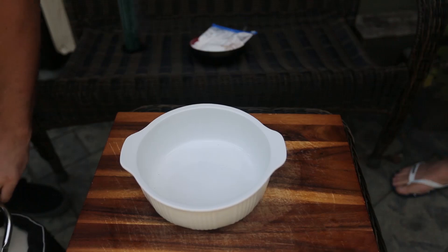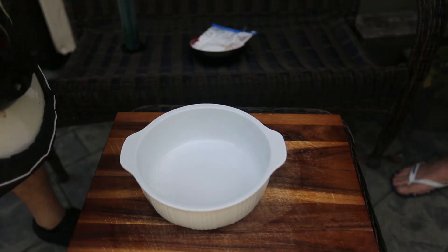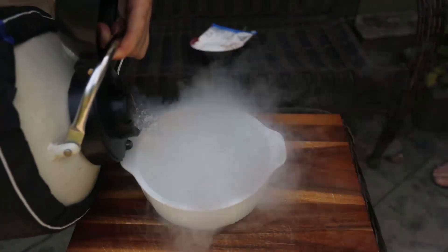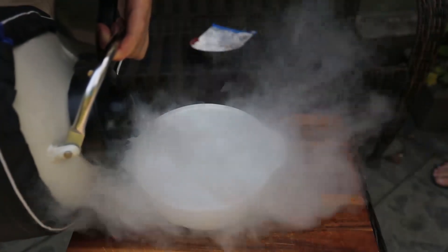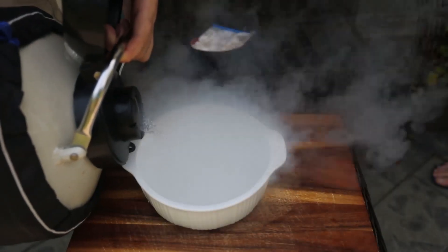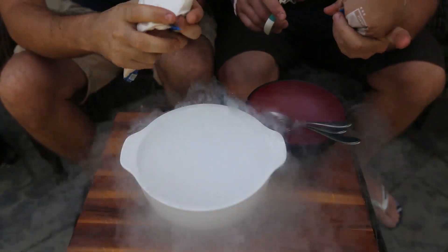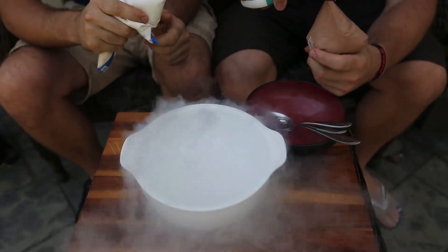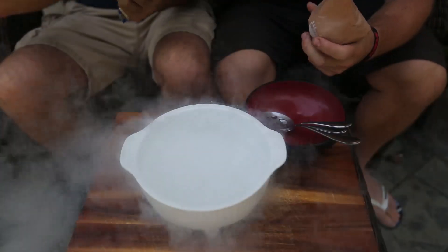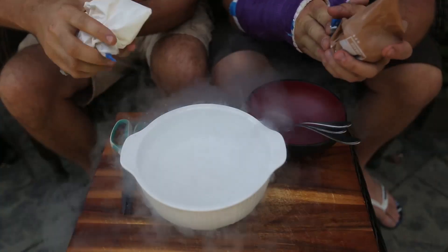We got an empty, clean container. We're just going to put liquid nitrogen in there. We got 10 liters of liquid nitrogen so we got more than enough — this just evaporates. We put ice cream in the bag and melted it. We're going to cut a little tiny piece to make drops. Let me show you — just a very, very small drop. We're going to pour very small drops in.